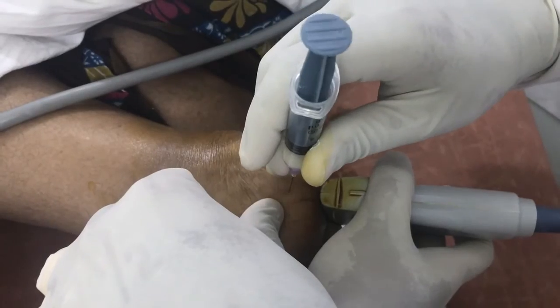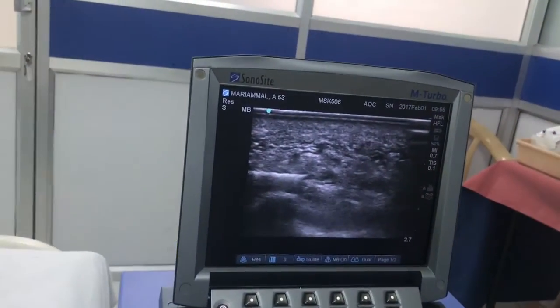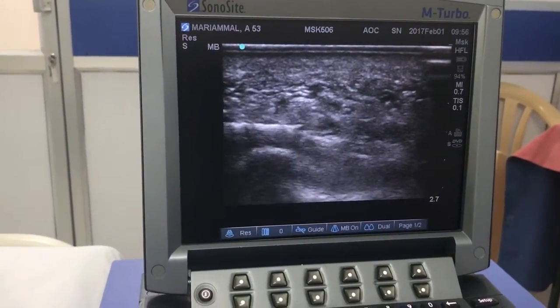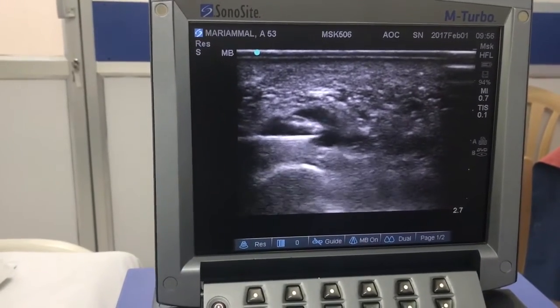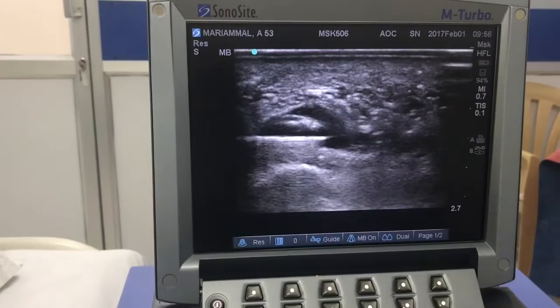Locating the calcaneal spur clinically. And now you can see the needle on the ultrasound screen — the glistening, silver-like needle. You can now see the deployment of medication: a bubble-like space around the needle where the medication is getting deployed.